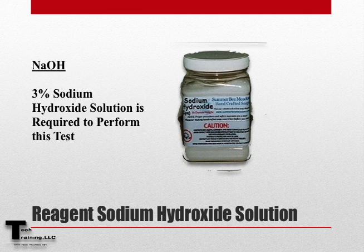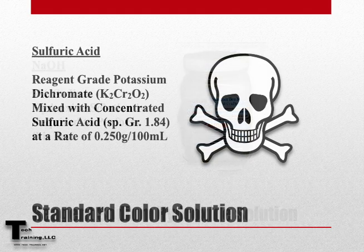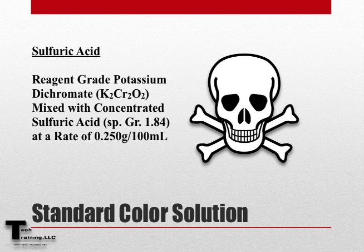There are two ways to perform this test. The first is using 3% sodium hydroxide solution and the glass color standard. The other is to produce a standard color solution by dissolving reagent grade potassium dichromate in concentrated sulfuric acid at a rate of 0.25 grams per 100 milliliters of acid.